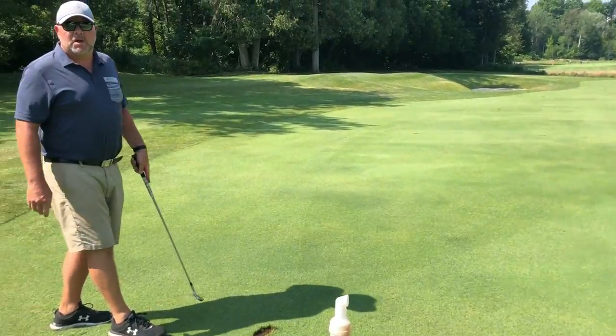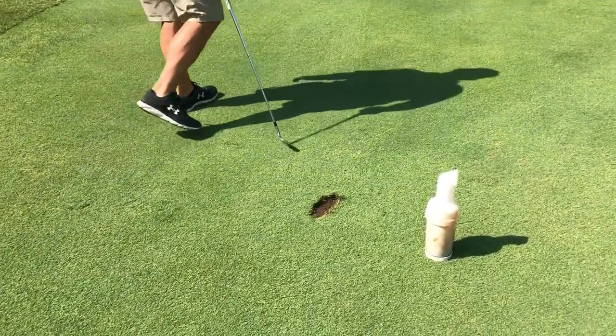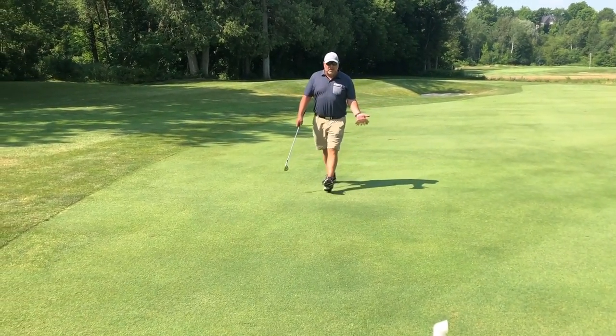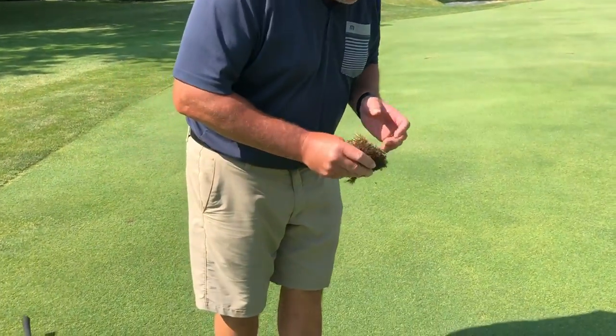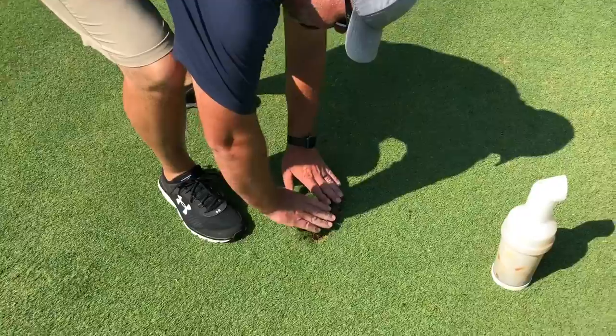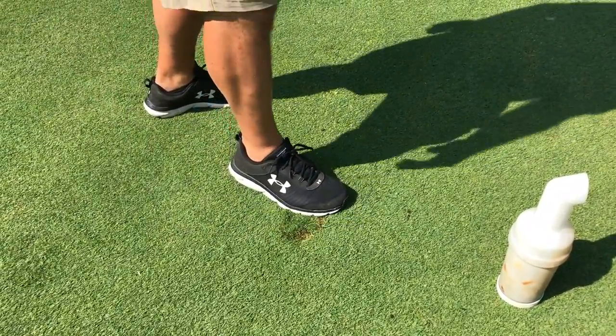This is the best shot I've hit in years. Here's our divot — I'm going to go fetch it. This divot is perfect. It has lots of soil on it, so in this case I would always come back, put it back the way it came out, and then make sure to step it down.